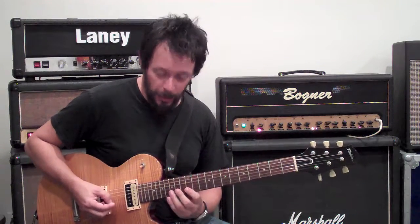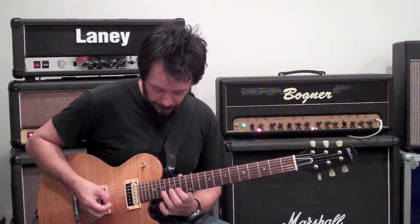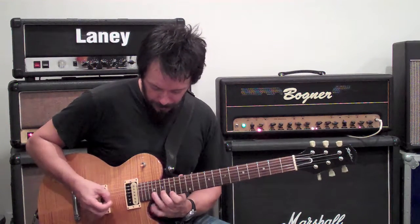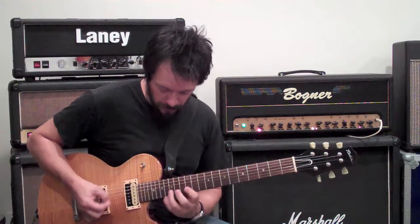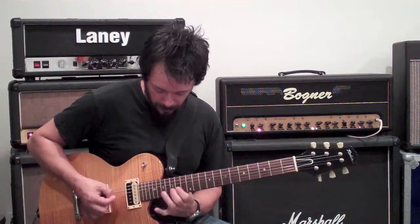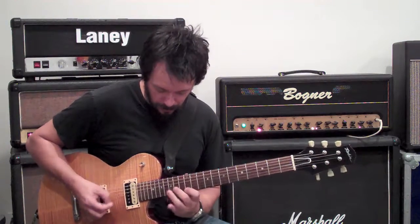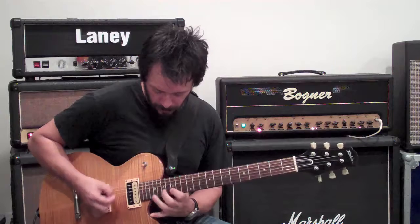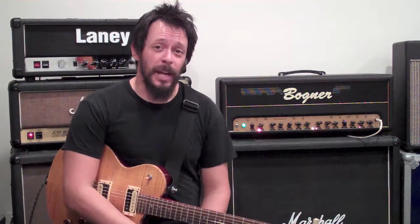So a little quicker. There you have it, today's lick of the day. Practice, practice, practice.